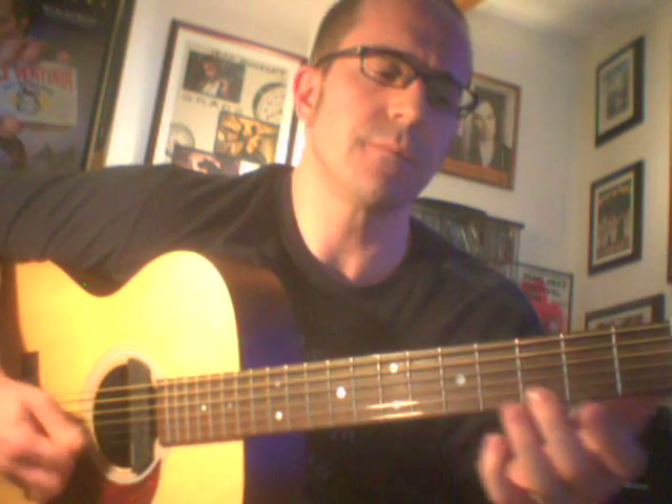At regular speed it'll end up being like this. Kind of weird without the bass line, but I think you get the idea. Make sure you come back for part three and we'll put the beast together.